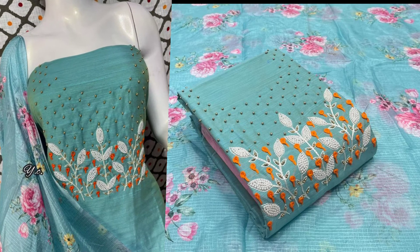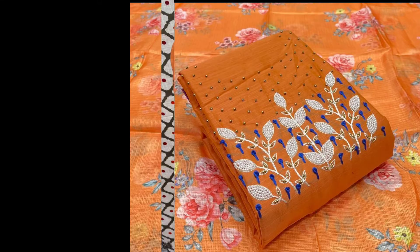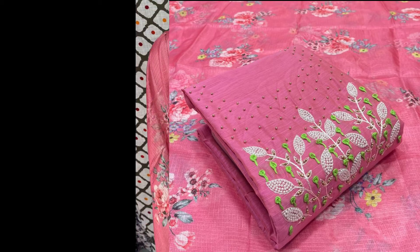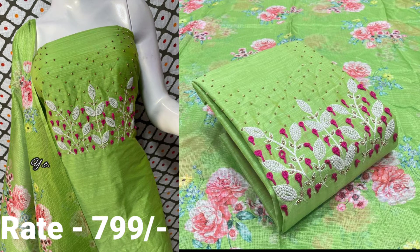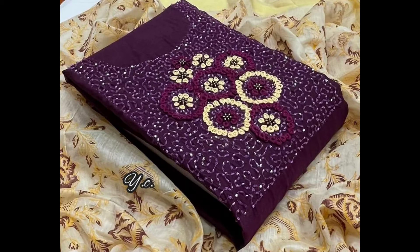This is a light color that is added to embroidery. This is a slab silk. The top length is 2.5m. The bottom length is 2m. The bottom is slab silk. The top is 2.25m.